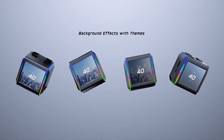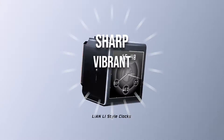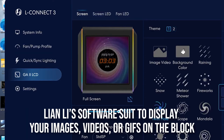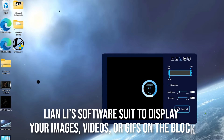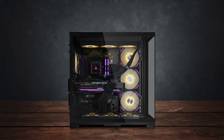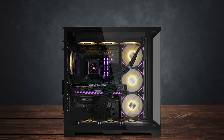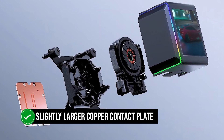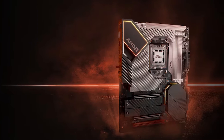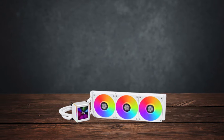The LCD display uses an IPS panel with a resolution of 480x480. It's sharp, vibrant, and customizable. You can use Lian Li's software suite to display your images, videos, or GIFs on the block. It also comes with a fan control hub if you get the SL Infinity fan version, allowing you to add additional RGB fans and accessories for synchronized lighting. In terms of performance, it features a slightly larger copper contact plate than the original, optimized for AM5 and LGA 1700 processors. I would have liked to see a contact frame included at this price, which is a bit of a shame.